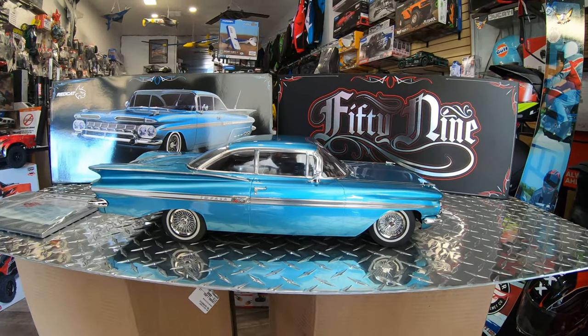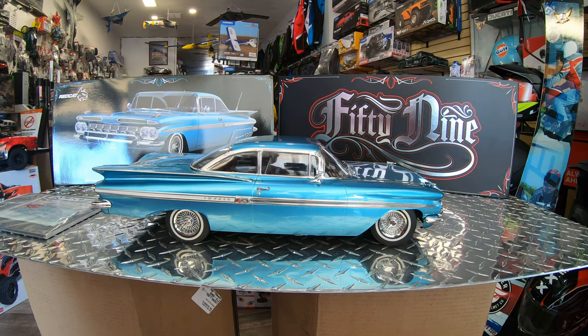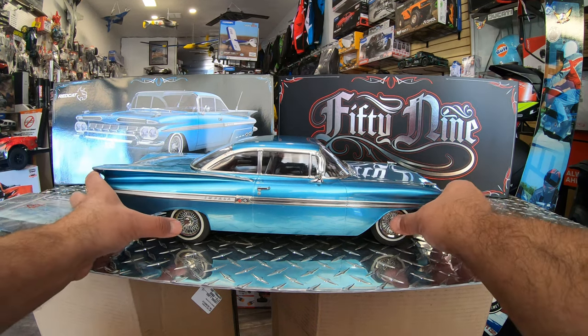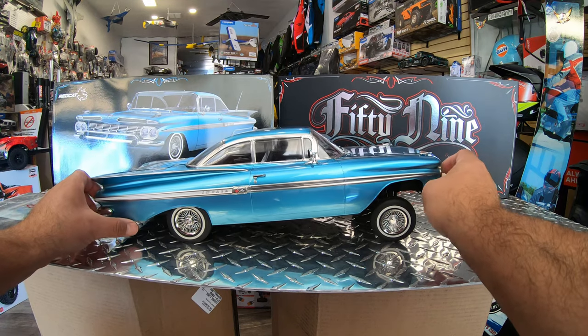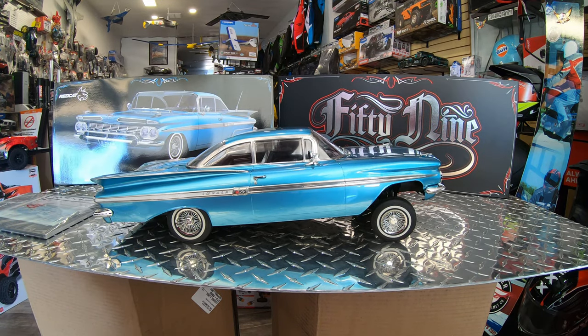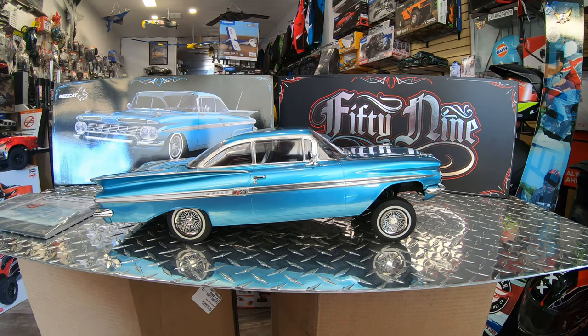Although these are lowriders, a lot of people are going to get them and just keep them as a collector piece. Most people who call and ask for them want them just to sit on the shelf. But they are lowriders, so you can actually change the angles and go up and down with them — of course you need to do it with your remote. I just gently put it down by hand, but you're going to actually be able to jump it and everything with your remote.